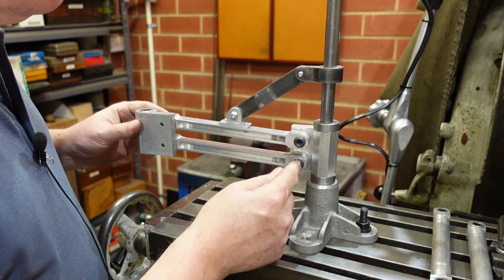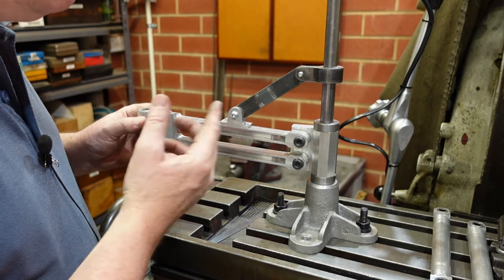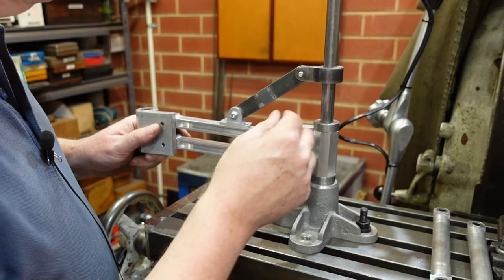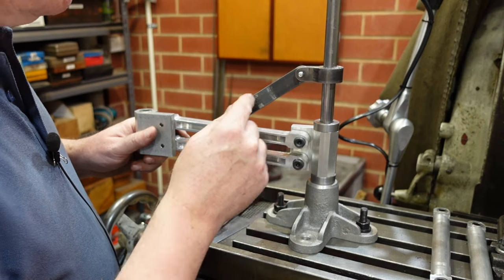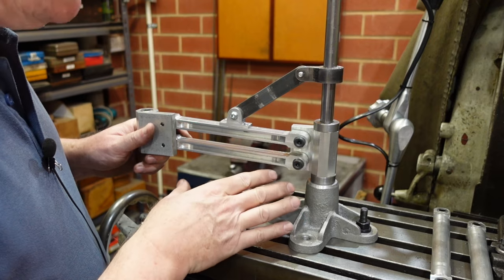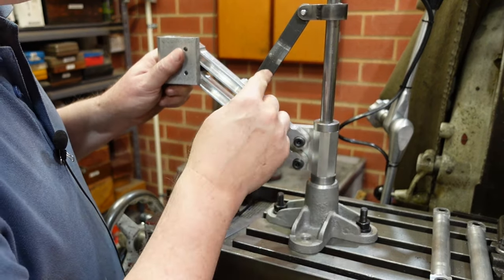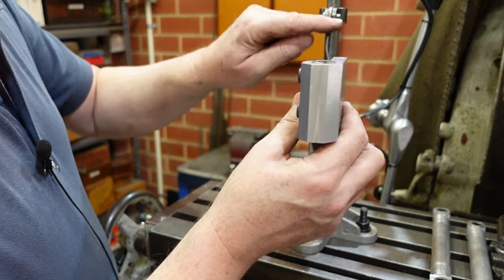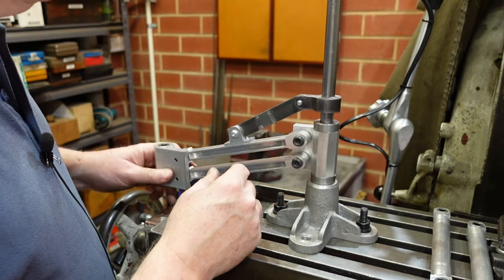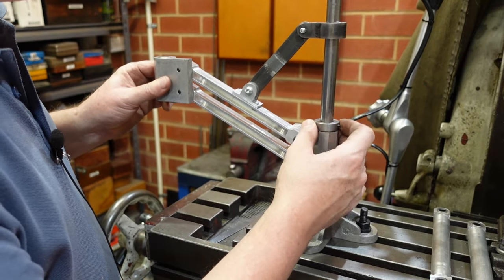Same technique - drill one hole, ream it, put a pin in, drill the other one with a pin, and off we go. The biggest difference is this stop piece here. When I put these new links on, it loosened up a bit and flopped down, so I thought I'd need some form of stop. So I put this on here - it's actually got a crank in it because of alignment issues.